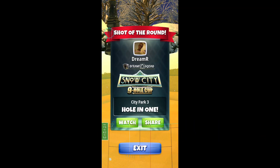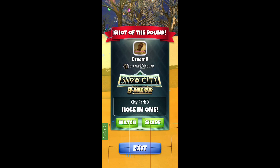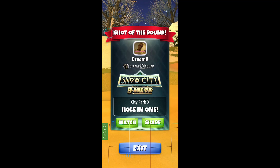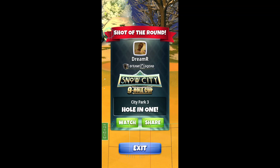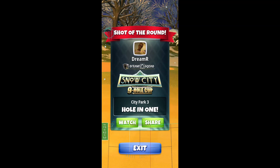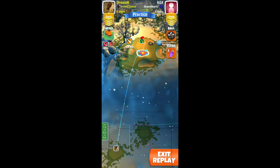This is Hole 3 and I'm going to show you how to get a hole in one. Always start with a Saturn, but then you can swap to a more accurate club either before or after adjustment depending on preferences — it doesn't really matter except that you need the right settings.